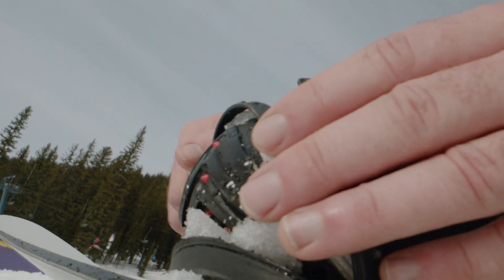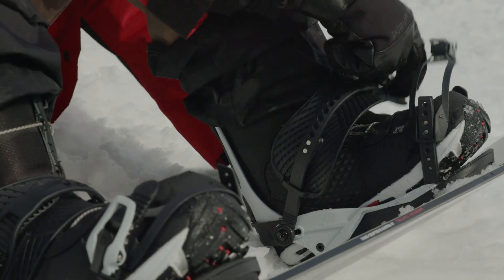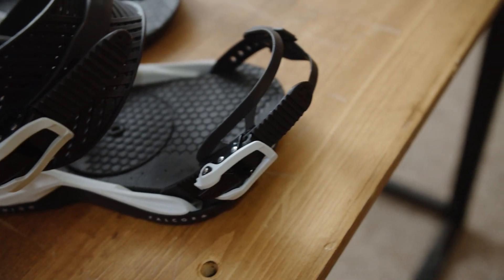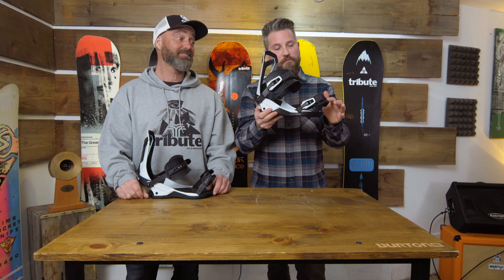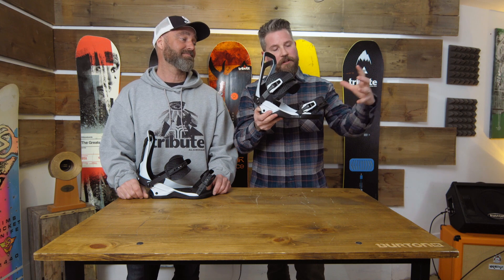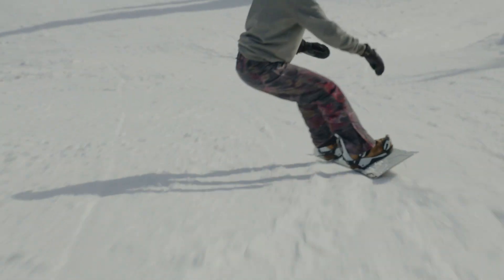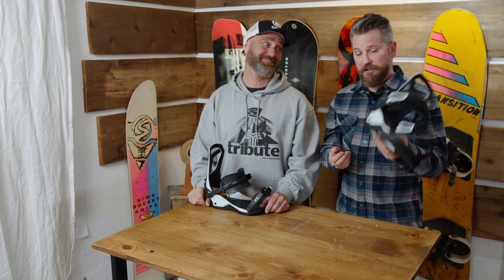The toe strap is one of their new designs — as minimalistic as possible. It's essentially a cap strap design that sits right up on the seam of the boot, locks you in place perfectly, and drops a lot of weight from the binding. It's phenomenal — there's almost nothing here.